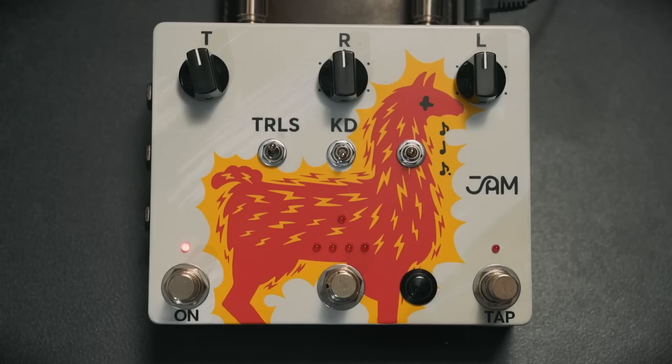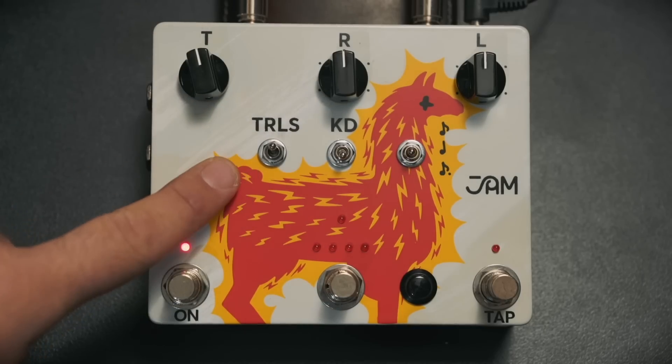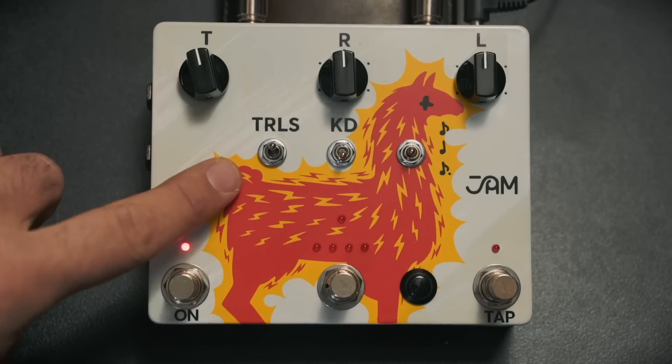So there are quite a few things to know about the pedal in terms of how it works and what it can do. We'll take a quick look at the close-up and breeze over the feature set, then crack on into some tones. As you can see, it's got a massive llama on the front with little lightning bolts, which is the coolest thing ever. The layout is quite simple — all the functionality is hidden within button combinations. Along the top you've got your delay time, repeats, and level. Next down we've got toggle switches: one for trails, which also activates buffered or true bypass.